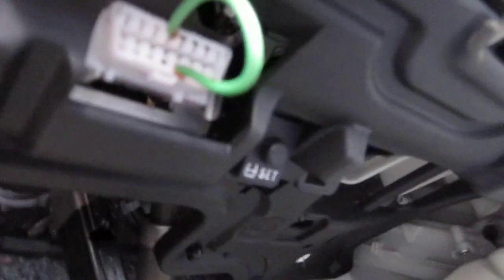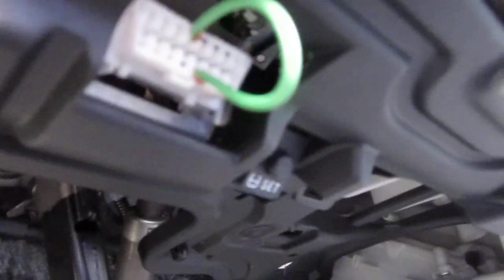You want to connect pins number 4 and 13, which is your CG and TC.